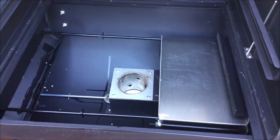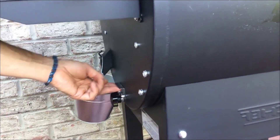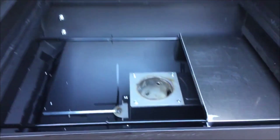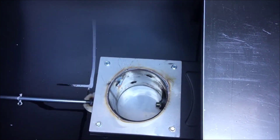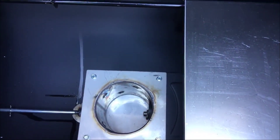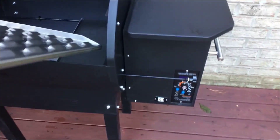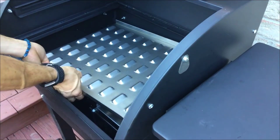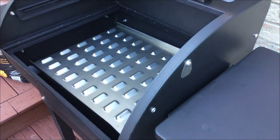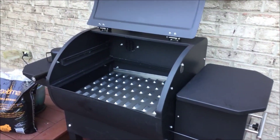It's built like an absolute tank. It also has a probe feature built right into it that comes included. You can set the probe into the meat so the grill can actually turn off when the meat hits a certain temperature — it'll let you know when it's done. That's really nice. It's optional, but it does come with it.